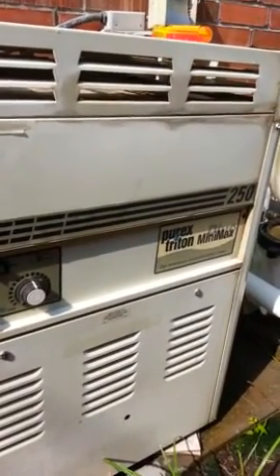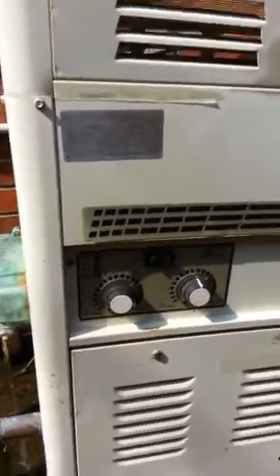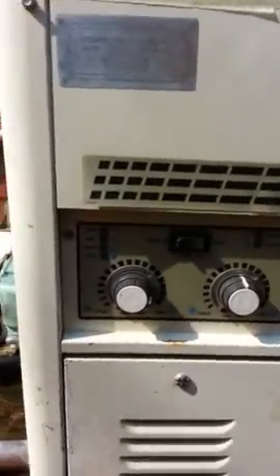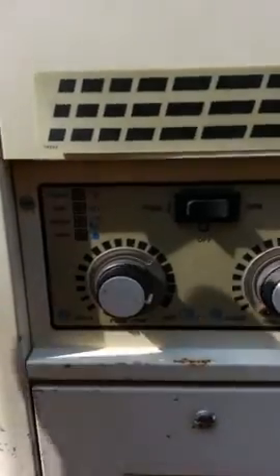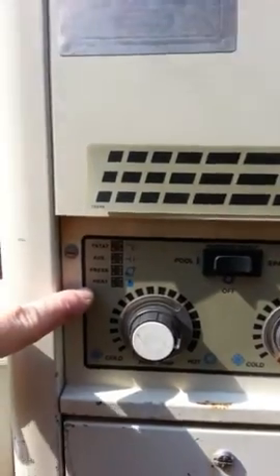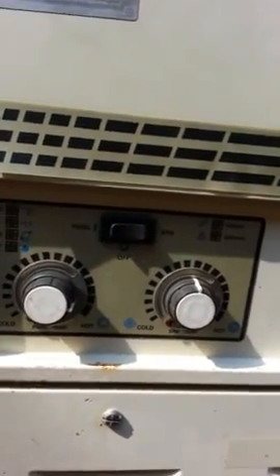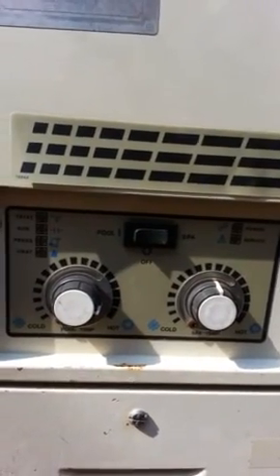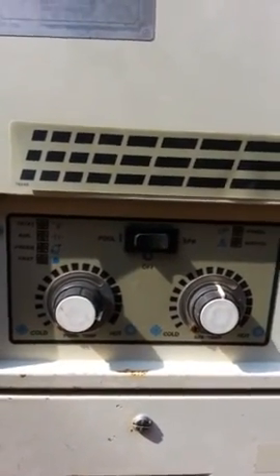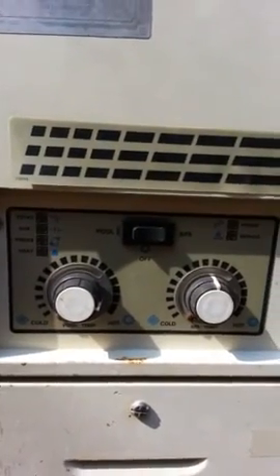Here's my Purix Triton Minimax Plus 250. Because of the lighting I couldn't really see it, but the T-stat, the aux, the pressure, and the heat LEDs — none of those were lit. The only one that was lit was the power LED. So I ordered the printed circuit board from the link I'll provide in the post, and that fixed the problem.